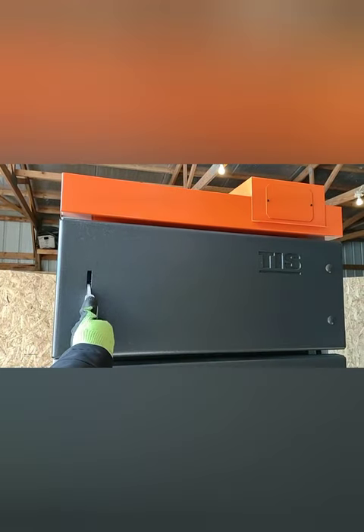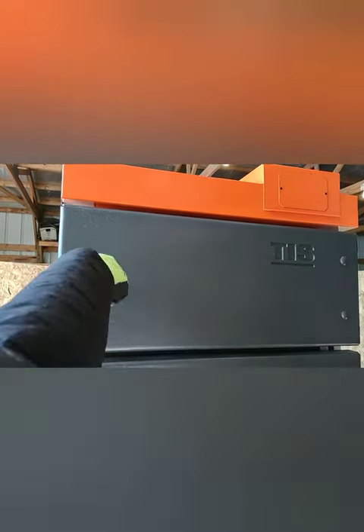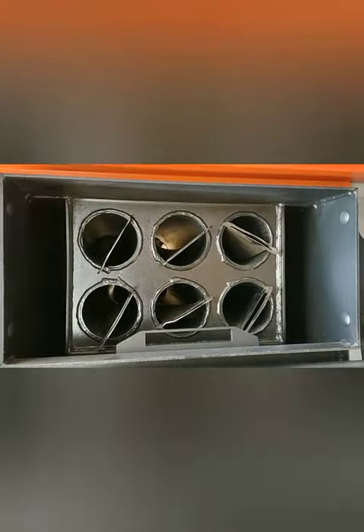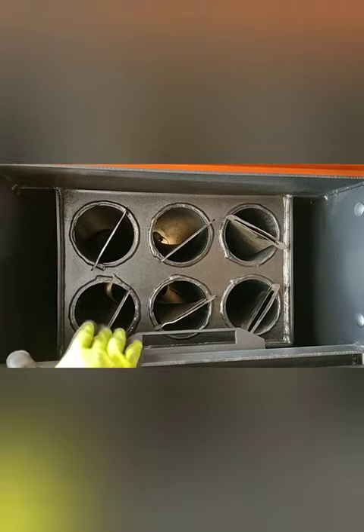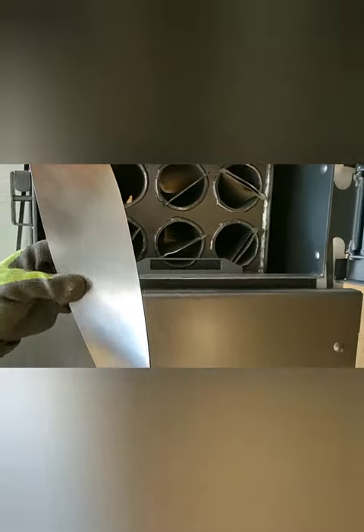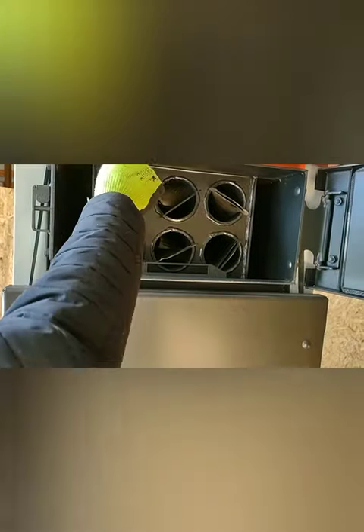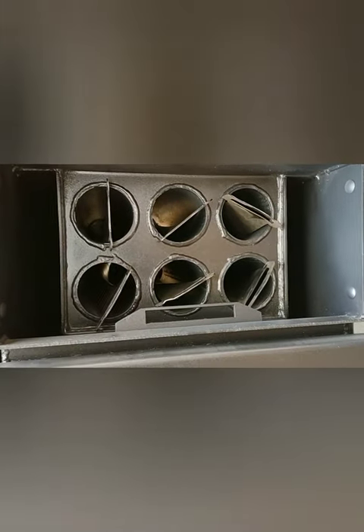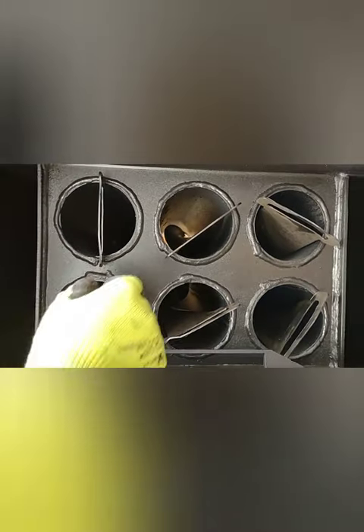In the top door, this is where the heat exchanger tubes are. We have 6 heat exchanger tubes, and each tube has its own turbulator. The turbulator slows the exhaust gases down and allows for more heat exchange, making the boiler more efficient.